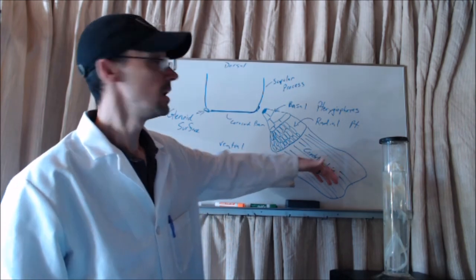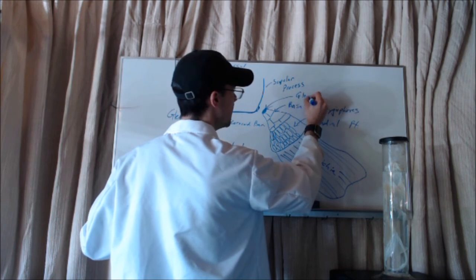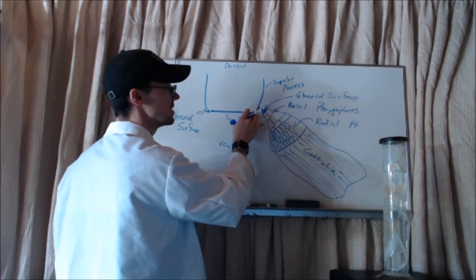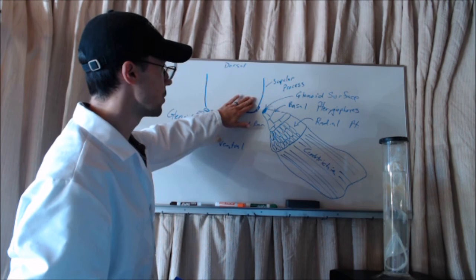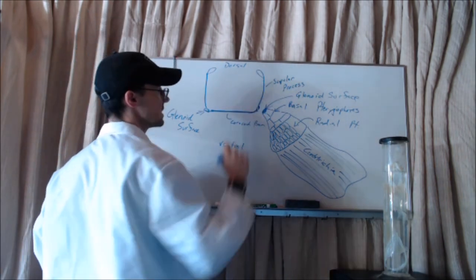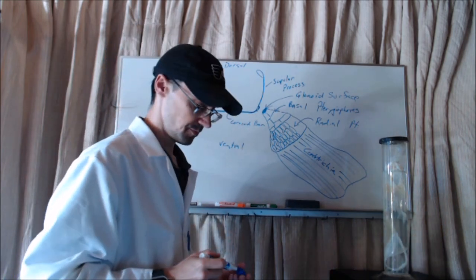The pectoral fin — and of course you'd have another pectoral fin on the other side. Notice that next to the glenoid surface on the pectoral fin, it joins the glenoid surface on the pectoral girdle. That glenoid surface on the pectoral girdle is right between the scapular process and the coracoid bar. There's a piece of cartilage on both sides called the superscapular cartilage — you don't have to know about that, but your book does mention it. That's going to be the pectoral girdle for a shark.